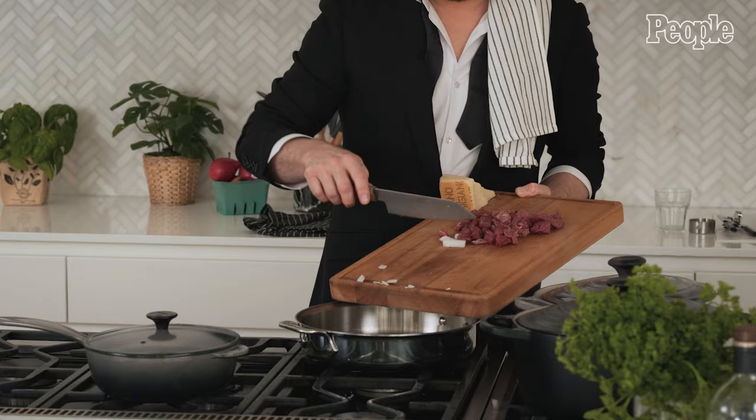You start with these onions. You almost start making like a little roux, where we get everything fried and softened. And already, before anything, this kitchen smells amazing.